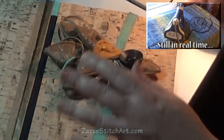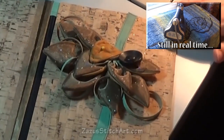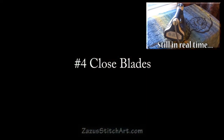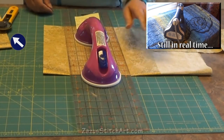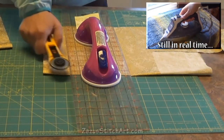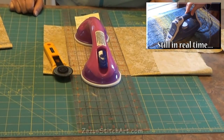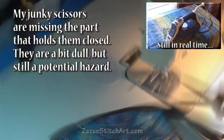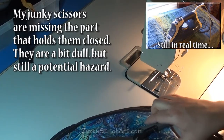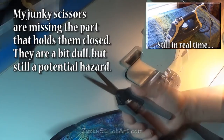If you allow your rotary cutter, scissors, utility knives, or an X-Acto to roll around in your workspace or sit on the floor where you've been working with the blade exposed, sooner or later someone's going to stick their foot in it or cut the side of their finger.